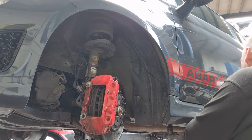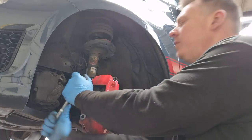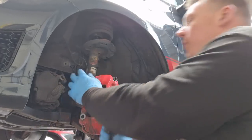So he did save himself a fair old chunk of money by going to Eurocar Parts. Now I would normally avoid Eurocar Parts like the plague, but as these were the original Brembo pads and discs, you can't really go wrong — as long as they are the genuine ones.